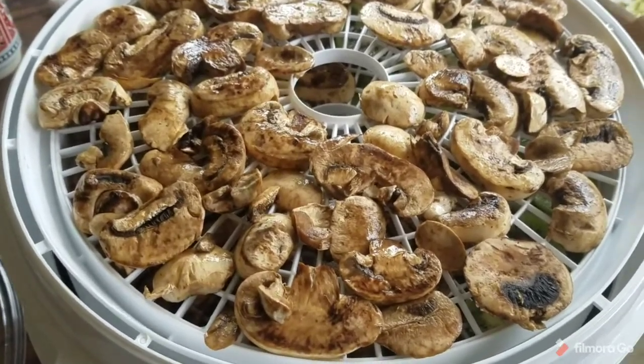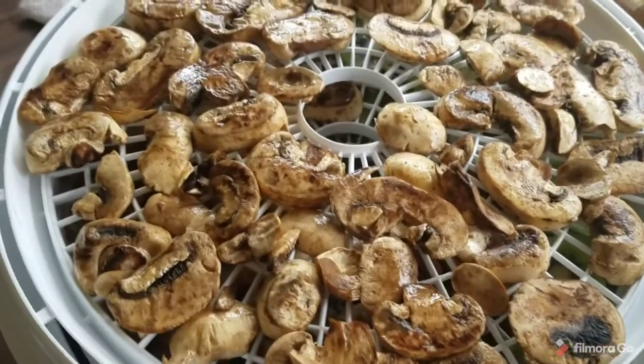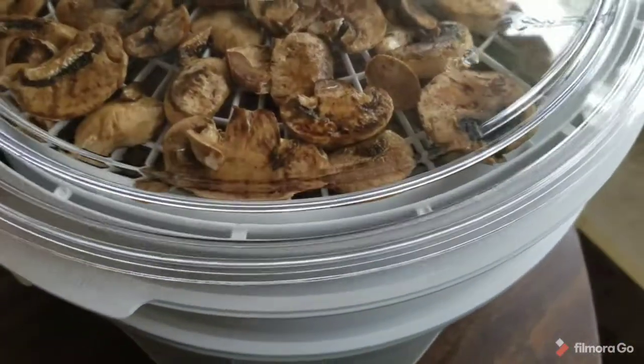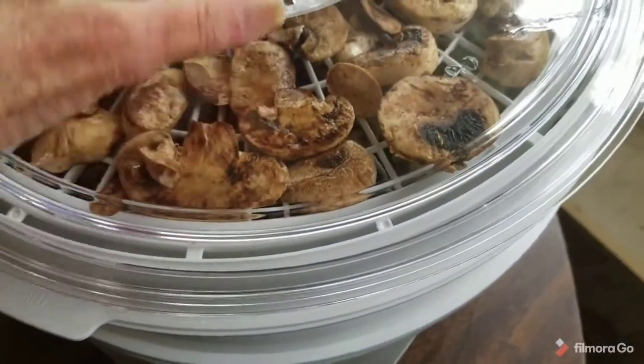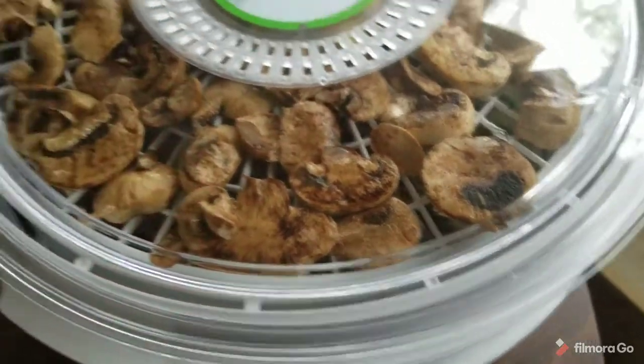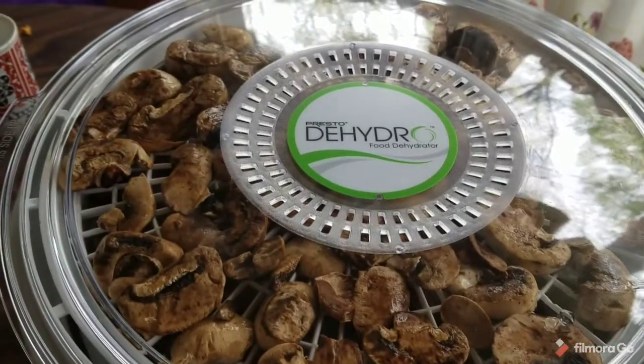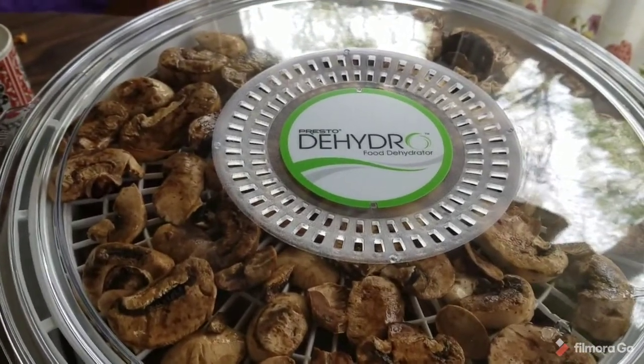It's not a full load like I wanted, but it is three trays, so that's better than nothing. A little is better than nothing. Let me get the lid on here. I'm going to plug it in and I'll bring you back tomorrow when this is finished.